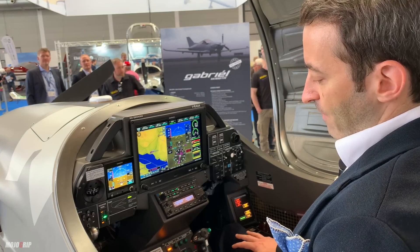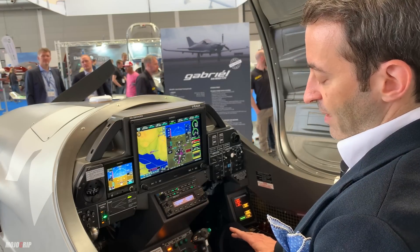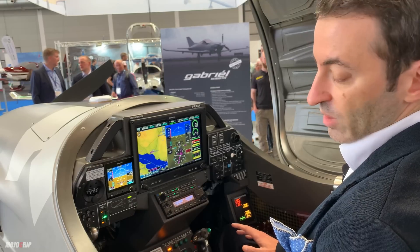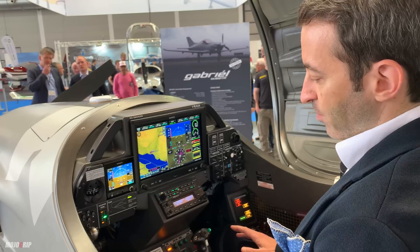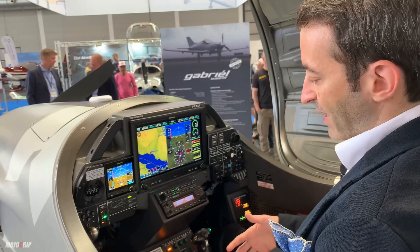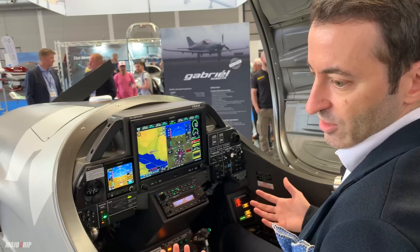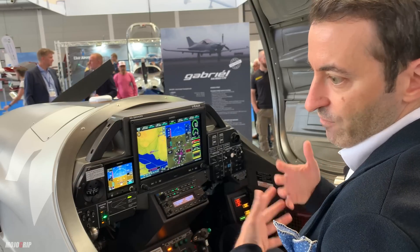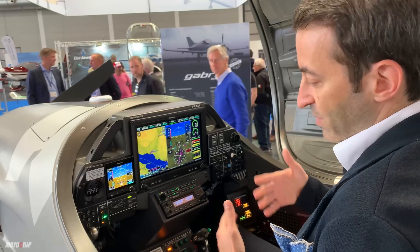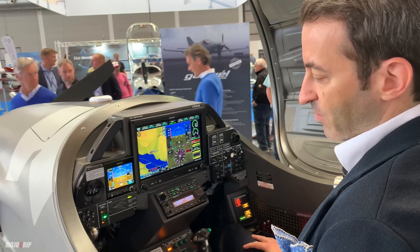Another thing we introduced is an electric system designed by ourselves — an electronic aircraft system. Both pilots sitting in front and back have identical access to everything, so the instructor in the back can really do everything and can offer guidance to the cadet in a much better way.